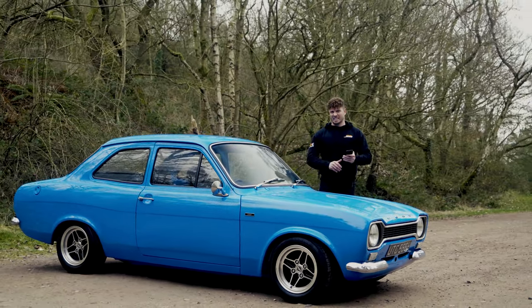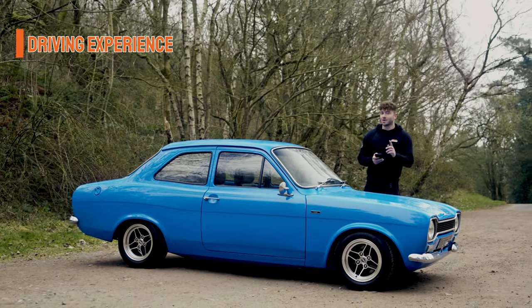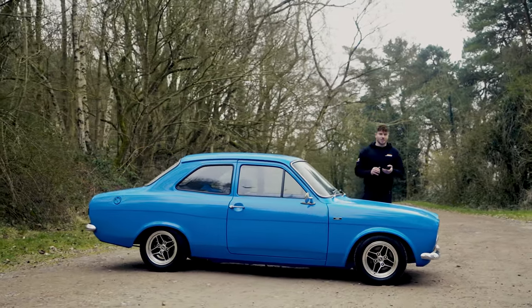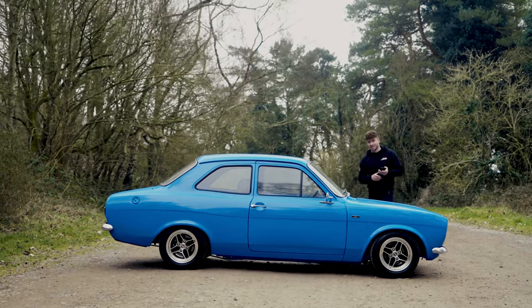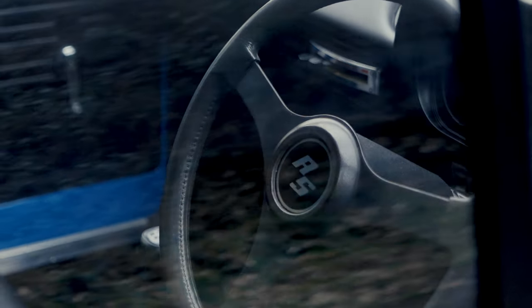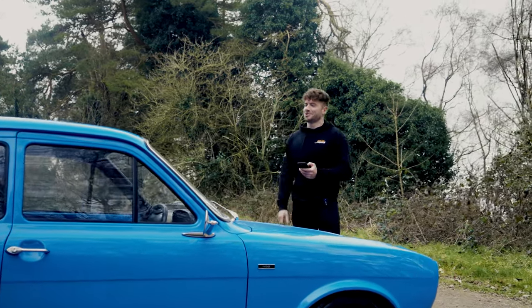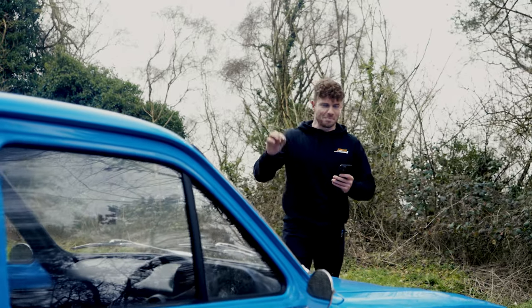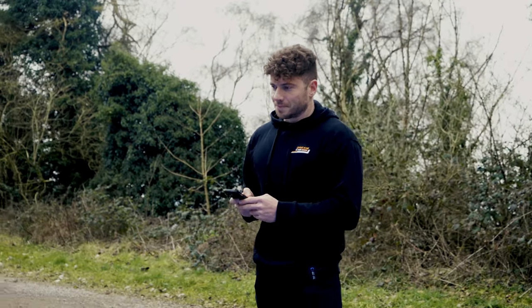Driving experience: high eight out of ten. Let me explain — you're basically driving it on the limit of grip constantly. It is such a handful: 211 horsepower going through 13-inch wheels on dry tyres is sketchy. You're constantly on it and I'm tired from concentrating so hard, but I cannot stop smiling. It is so much fun, makes all the right noises, and that 200-horsepower mark is just the absolute perfect recipe in one of these. It is incredible.